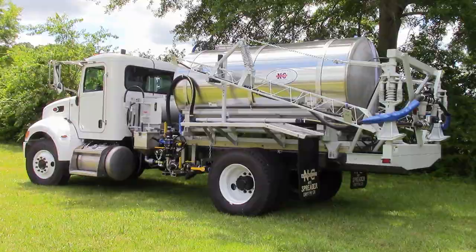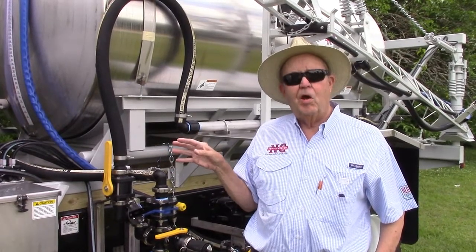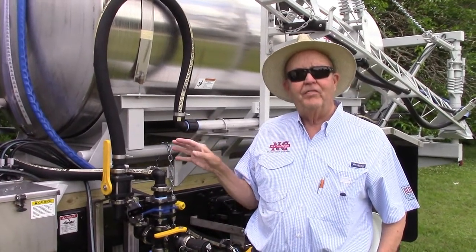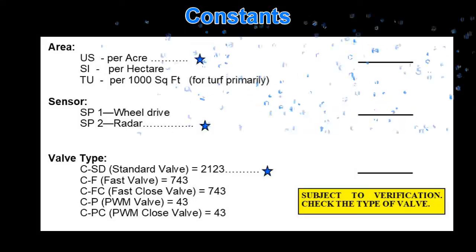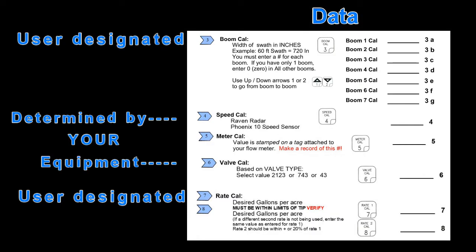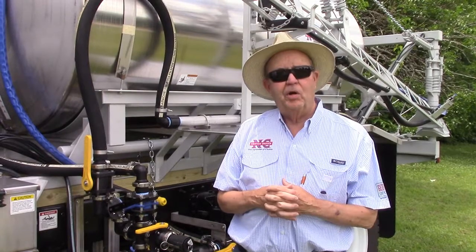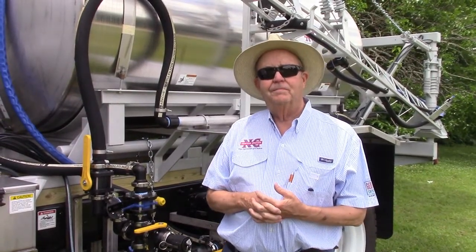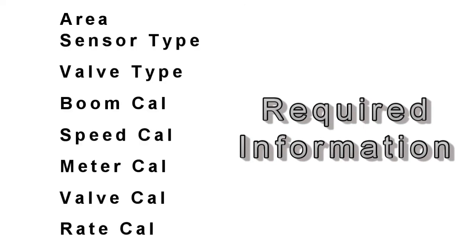This is a 1,250 gallon liquid truck, but mainly we're going to concentrate today on the 450 Raven Control. The 440 is no longer available, so we're going to concentrate on the 450 so everybody can understand how to set it up correctly. There are two major things you need to know: the constants and the data. NCI has made a worksheet to use when programming your SCS-450, available on our website at www.newtoncrouch.com.